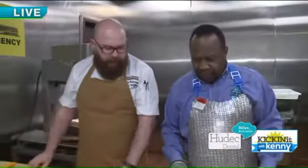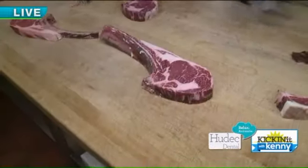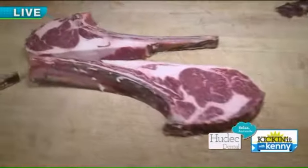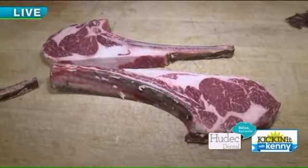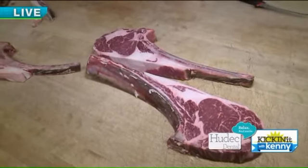Essentially what we have is about a 32-ounce long bone rib steak there. Look at that — I did okay, huh? And these are going to be on our menu for Valentine's Day, actually. So we're going to continue aging them until the 14th, and actually a couple days before we'll start running them.